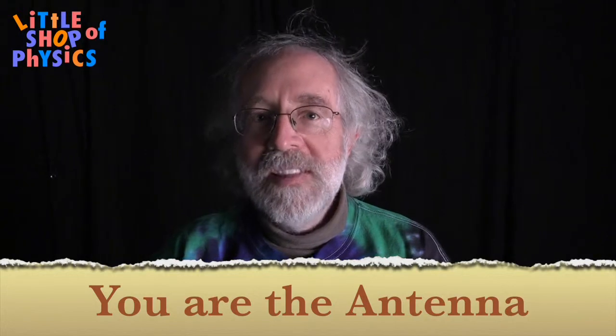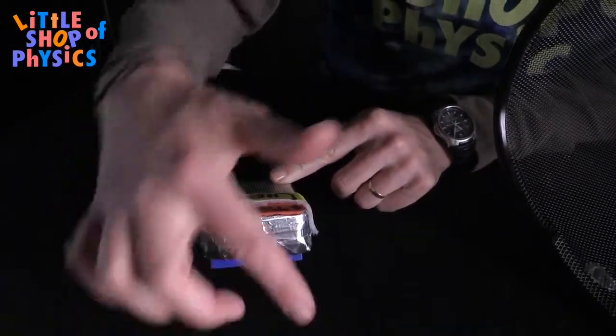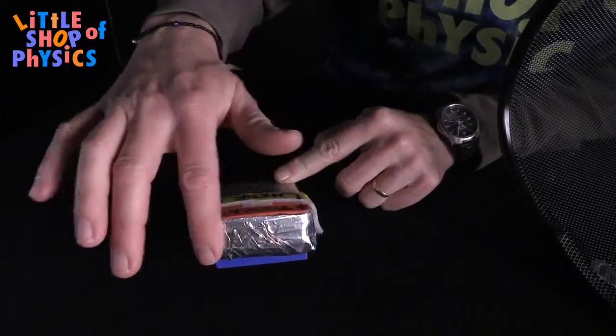This is a little station called You Are the Antenna, and you get a bit of a hint as to where we're headed with this. We start with an FM radio, and we've taken this radio and taken off the antenna. The antenna came out here, and we've covered it up with aluminum foil tape.